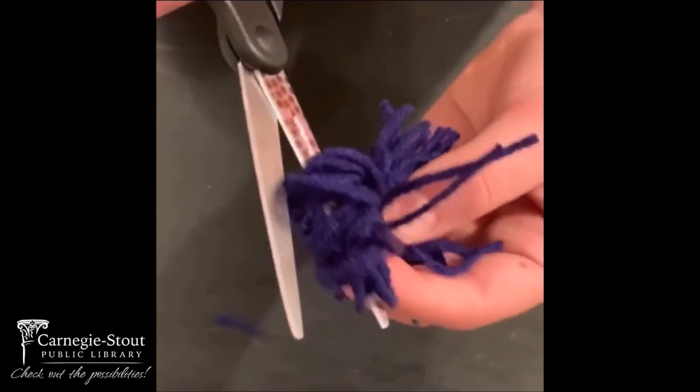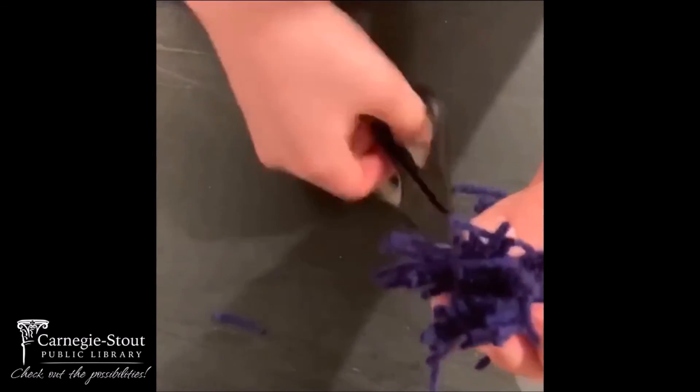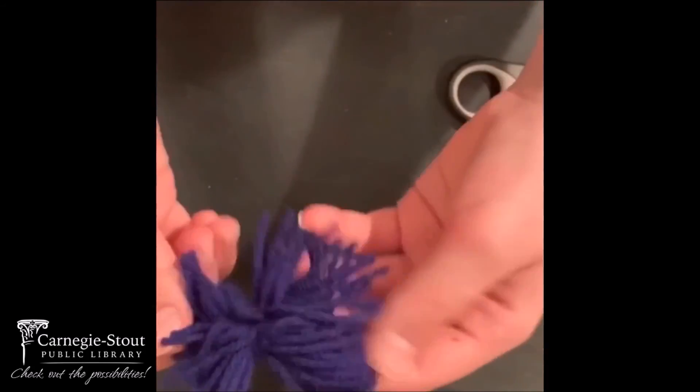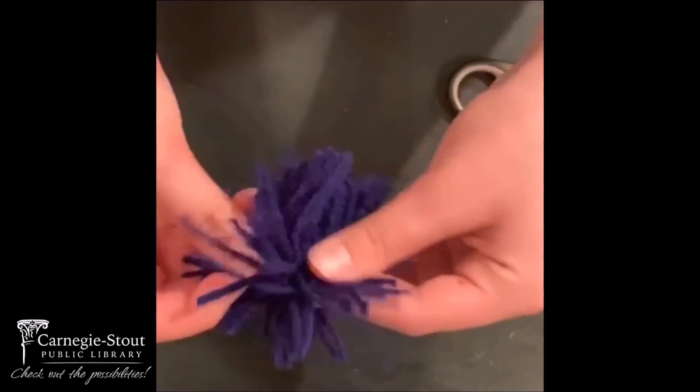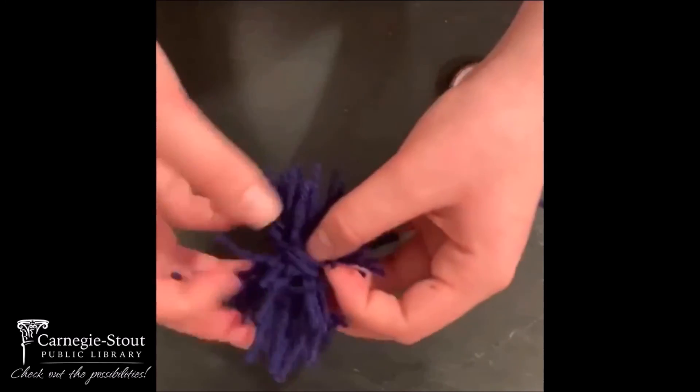If you miss a couple of loops, just make sure you go back and cut them. After that, you can untangle them and trim a couple if you would like.